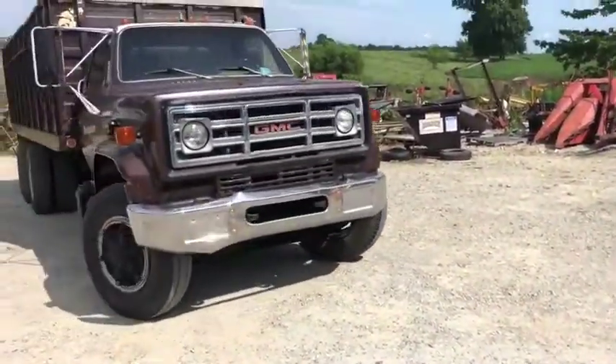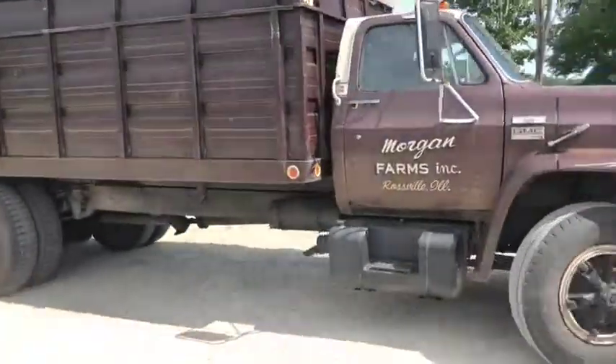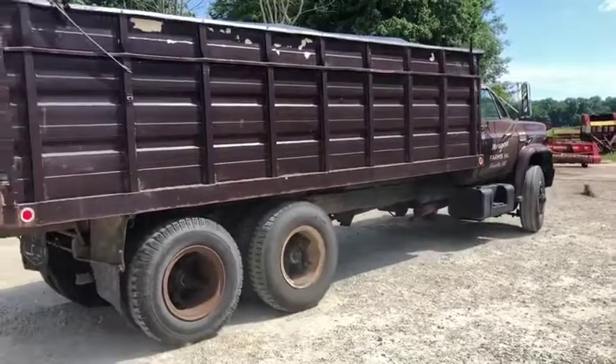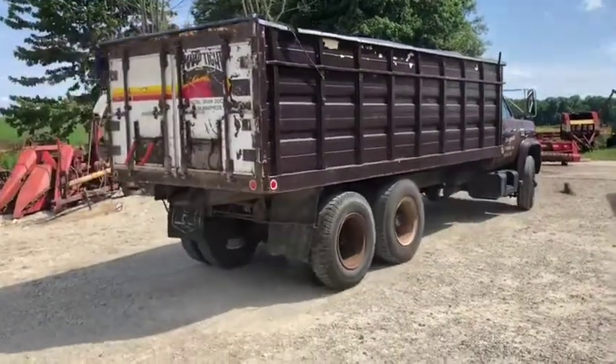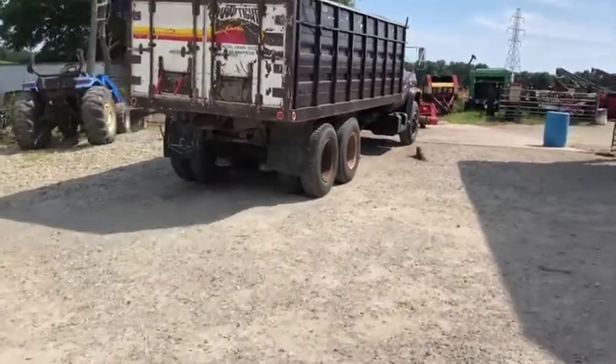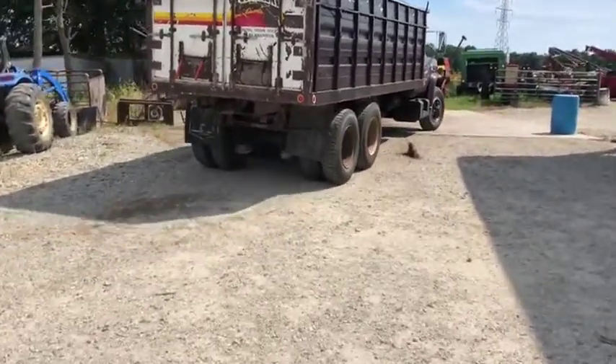We do have a clean title in hand. And there he shifted it right there. Pretty nice 1979 Chevrolet grain truck — we're going to have this on Absolute Auction on Auction Time.